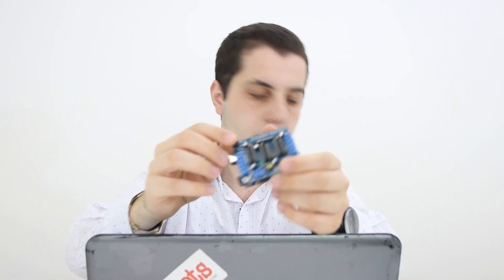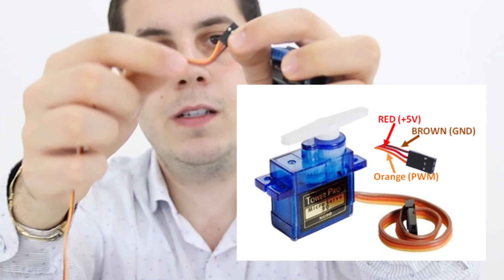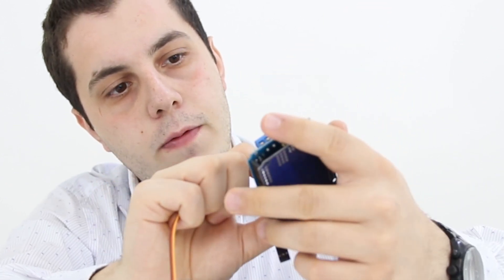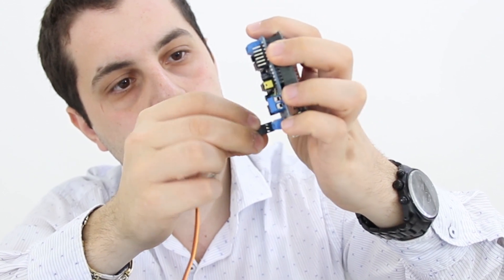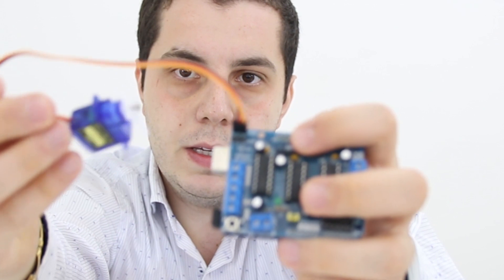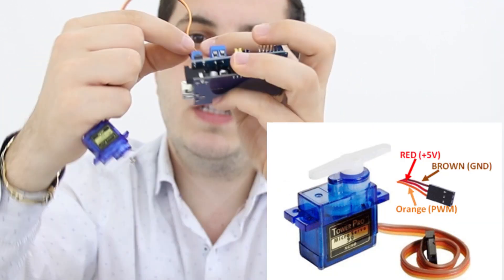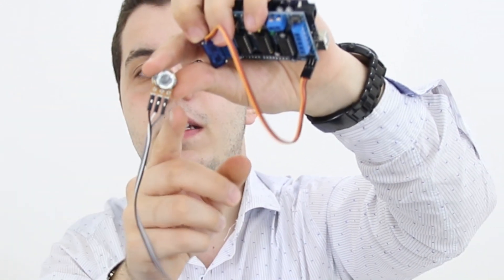I'm going to connect the servo motor to ser one. The servo motor has three cables: the orange one is the signal cable, the red one in the middle is the five volt cable, and the brown one is the ground. On the motor shield we have signal, plus, and minus. I'll connect the orange to signal. So remember the servo motor pinout: orange on signal, red on VCC, and brown on ground.